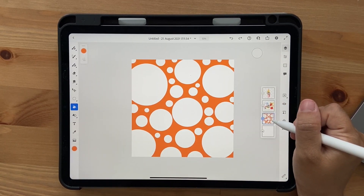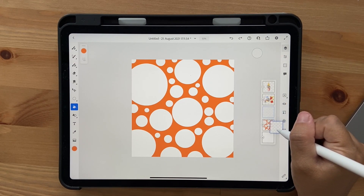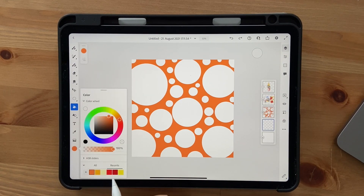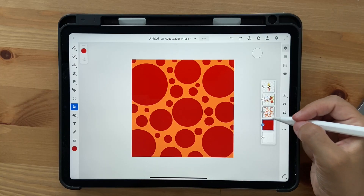Before we deselect, we need to add a background. Click on a new layer, click and hold to highlight it, and drag it below the current layer. Then go to our darkest red and fill it in as vector.